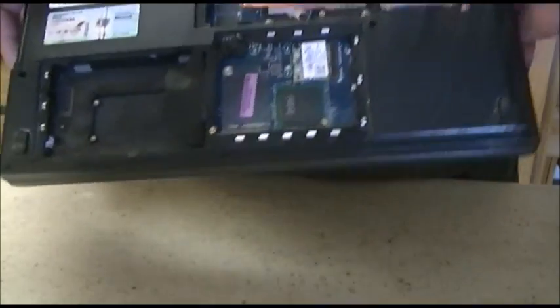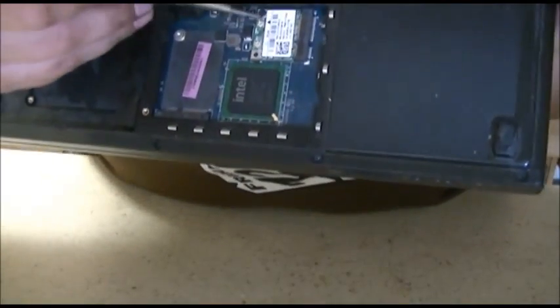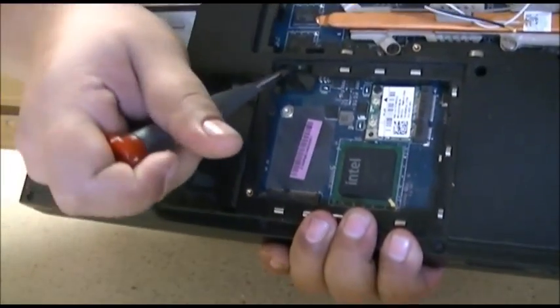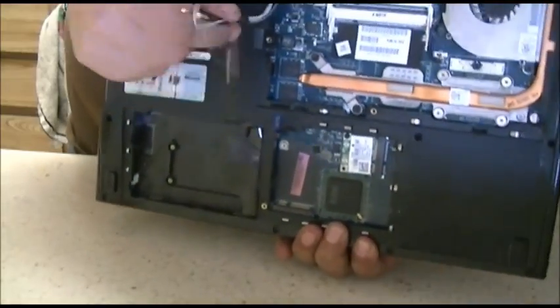Then what you want to do is remove the two antenna leads from the Wi-Fi card right here and right here. And just snake them out of this hole right here, out through here and out of this panel to where they're hanging out right here.